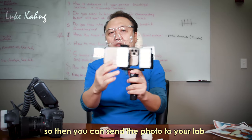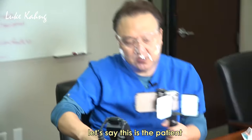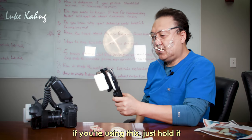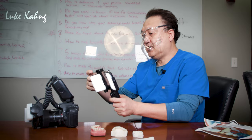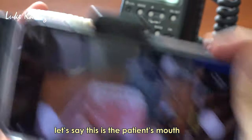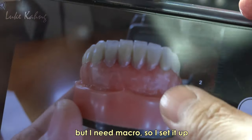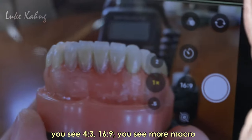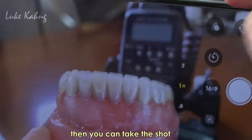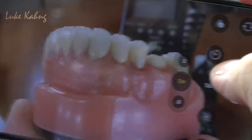You can send photos to your lab. Let's say this is the patient — hold the device to one side and click. You can take good shots. Here is the patient's mouth. You can set up the macro — you see 4.3, 16:9 — and get more macro detail. Then you can take the shot.